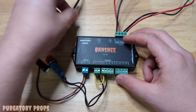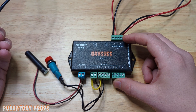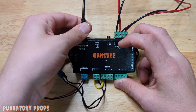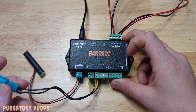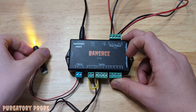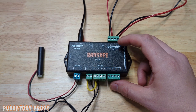So when we plug in the Banshee, it's going to start automatically playing the ambient sounds and it'll loop those until input one occurs. We plug it in and now we have the ambient sound — that'll play until we push our push button. The playing output will turn on, and then when that's done it will go back to the ambient sounds.